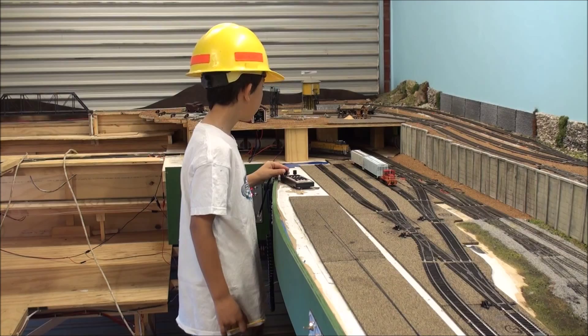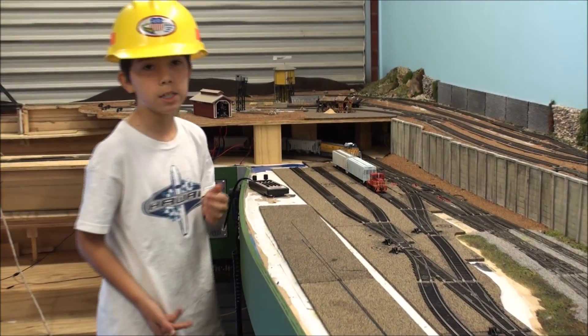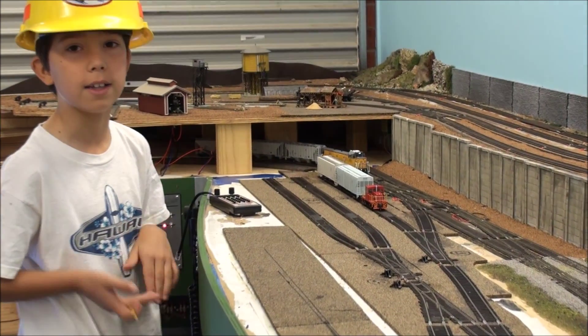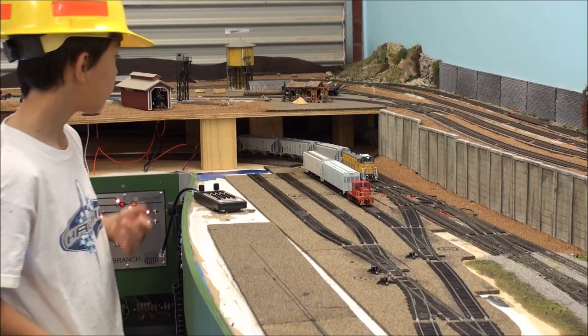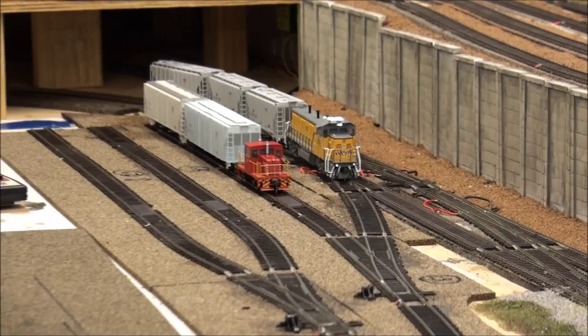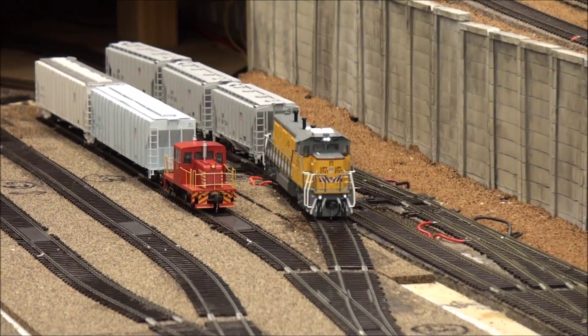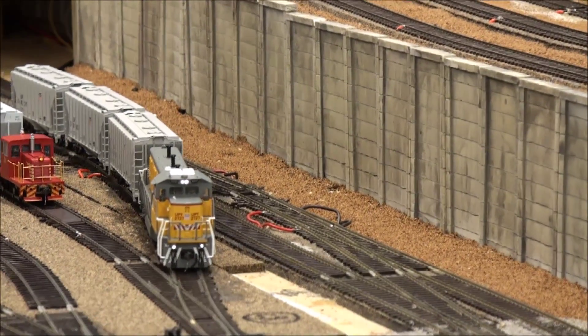So the gen set comes with its cement, which the cement has the sand and the lines on and water. It will come here, come back, and enter the second track here.